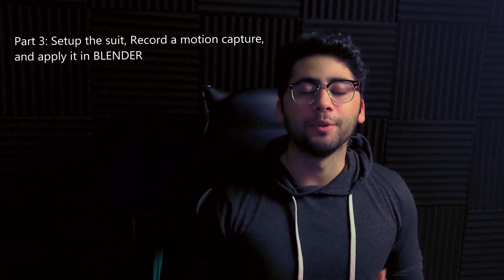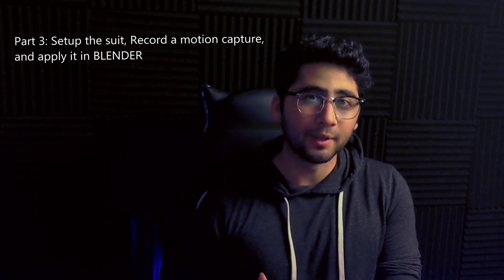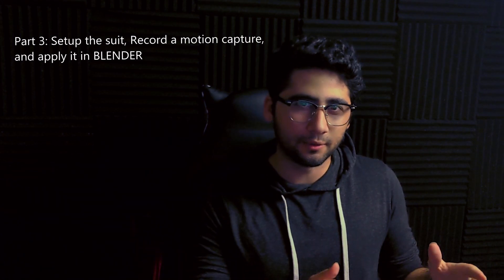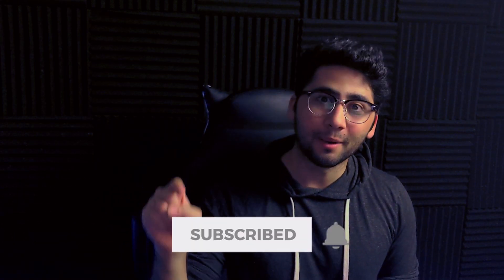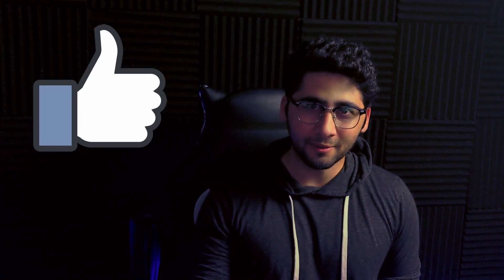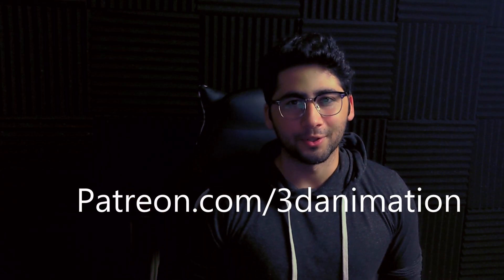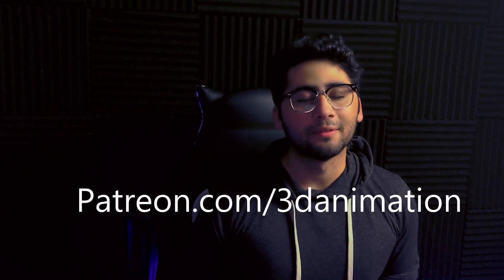And in part three, finally, we'll be using the suit. I'll show you how to set the suit up, how to record your very own motion capture, and then we'll bring that into Blender and apply it to a character. So before we begin, make sure to hit that bell button to stay notified of future animation videos. Smash that like button to support this video. You can also support us at Patreon slash 3D animation — we give a shout out to our Patreons at the end of every video.